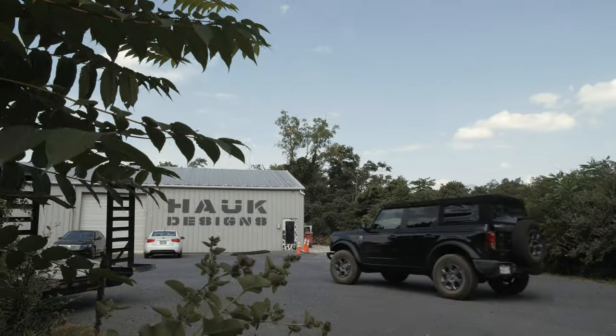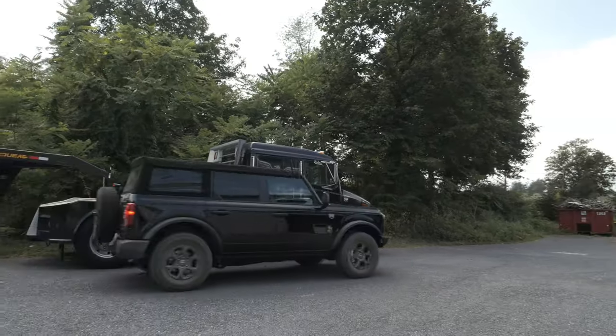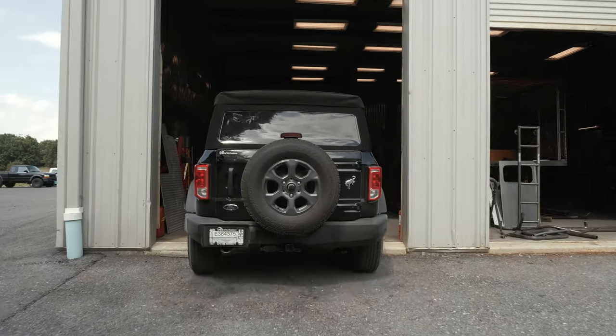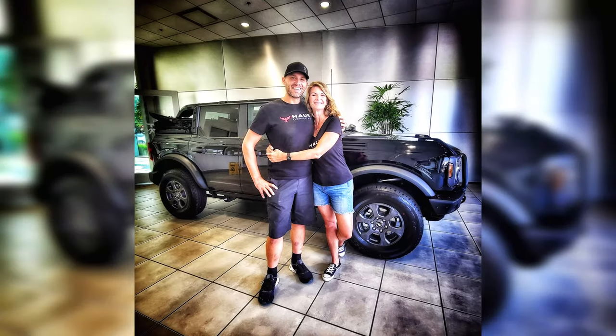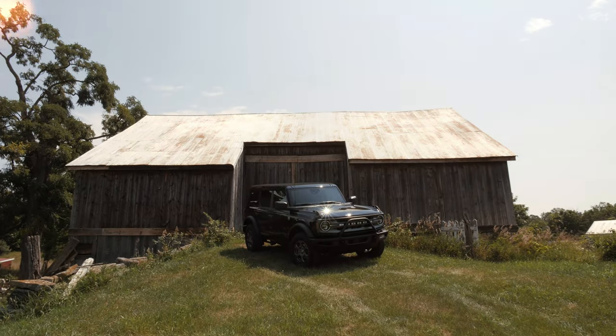Our goal in getting this new Bronco is to really dissect it, learn everything we can about how it functions, make it more capable off-road, and then protect it from the harsh environment these Broncos are going to find themselves in. There's quite a demand for these new Broncos, so locating one that fit our needs was a little bit hard. We found one down in Murfreesboro, Tennessee — a Big Bend edition with the 2.3-liter 4-cylinder turbo and a 10-speed automatic gearbox.